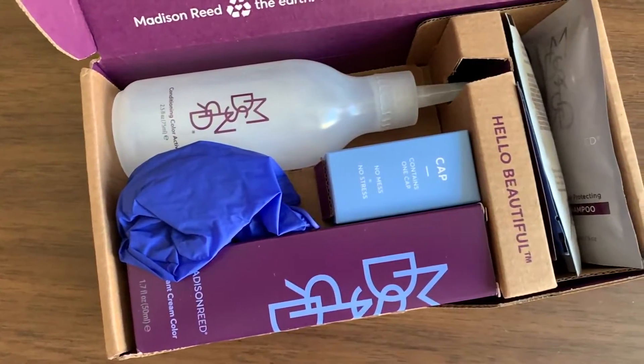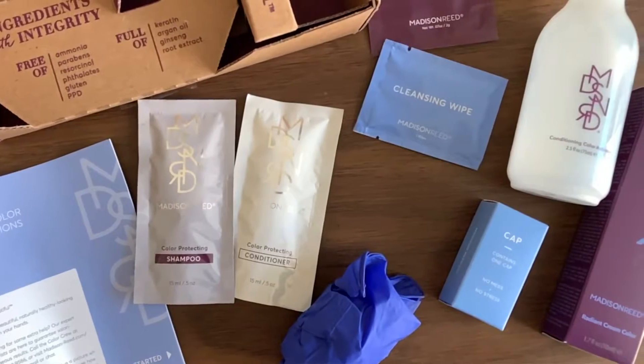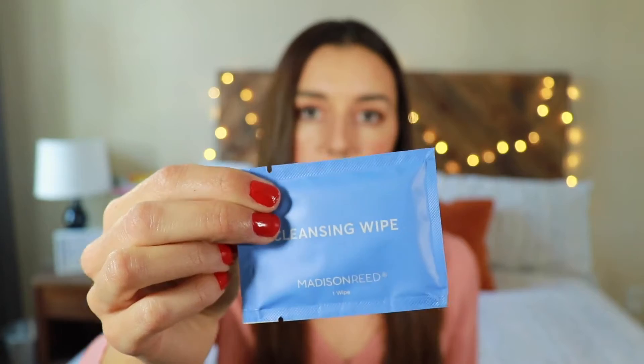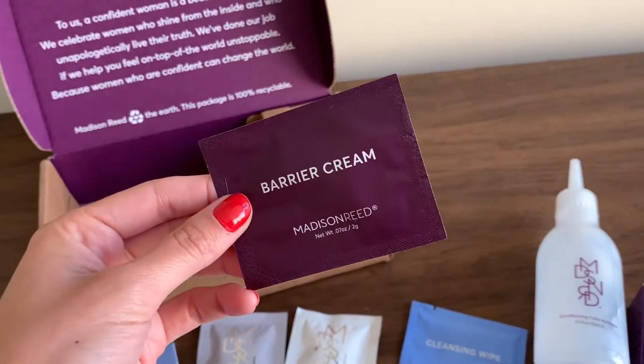What I like about this kit more than what you'd get at a drugstore is it also contains a cap, and one of my favorite parts is they give you a cleansing wipe — basically an alcohol wipe you can use if you get any color on your hairline, ears, or neck. You'll also get a barrier cream, which is a lotion you put around your hairline before coloring to protect your skin. I'm usually kind of messy when I'm dying my hair, so that face wipe really helps.